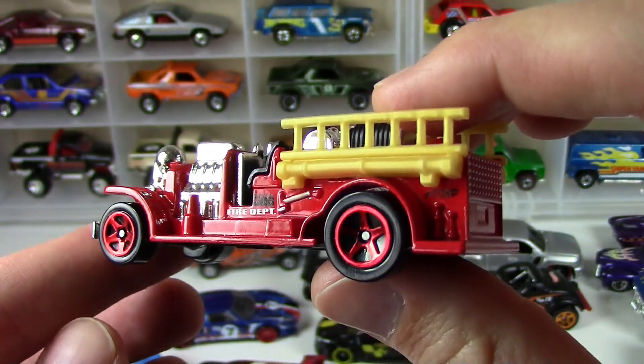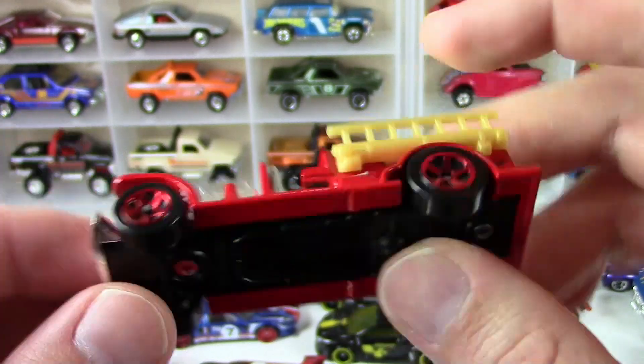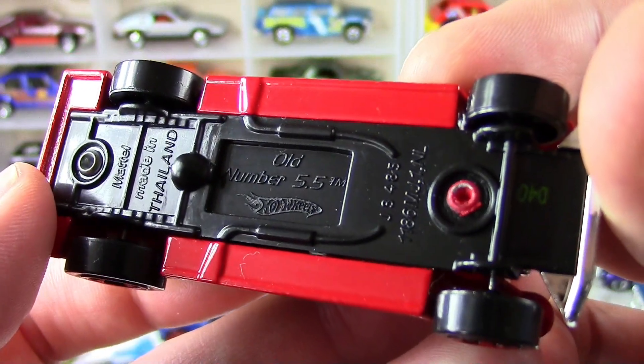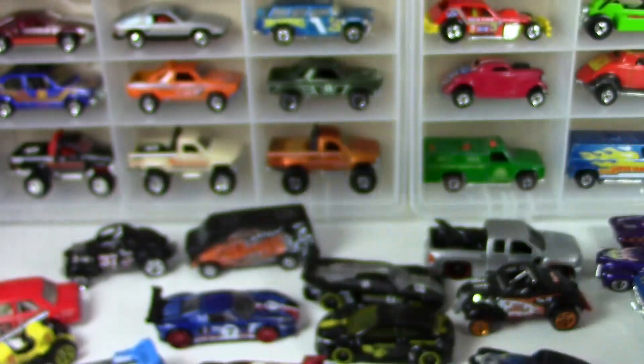This is a newer version as you can tell by the wheels and the plastic hardware here. If you find the original Blackwall version it's all metal. This is your old number five — I don't know why I thought it was one.